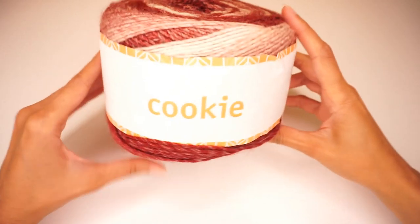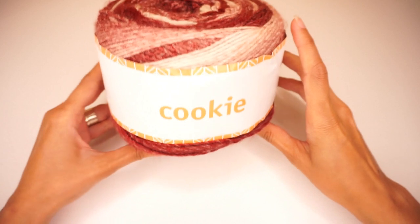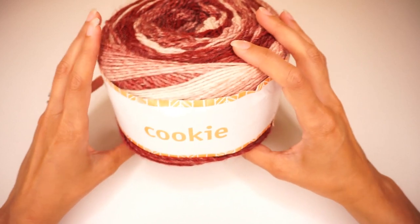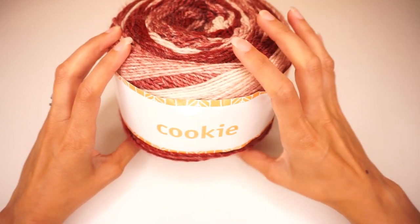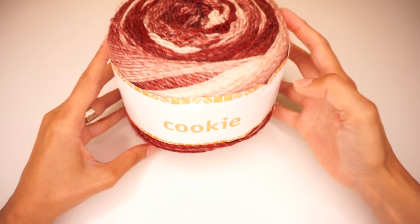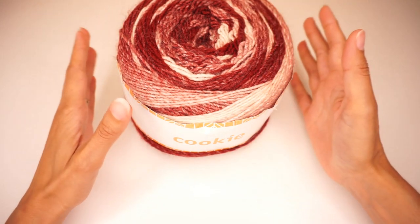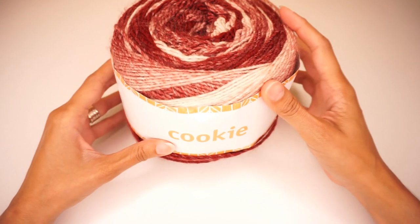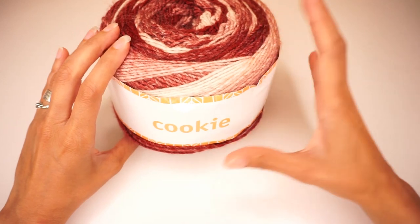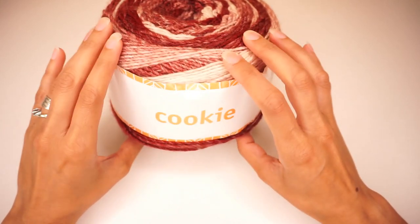For this project, I am using Kuki, a yarn available to purchase on the Hobie website — I will put a link in the description box below. This is 100% acrylic, classified as a bulky weight. There are 200 grams and 600 meters per cake and I'm going to be using 3 of these cakes for my project. Depending on your size, I'd say between 400 and 600 grams of your favorite bulky weight yarn.